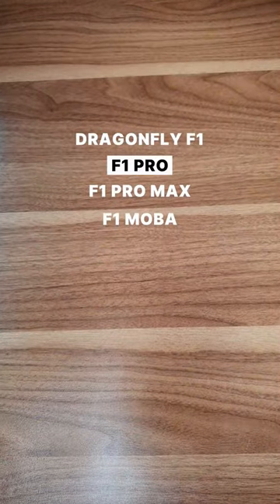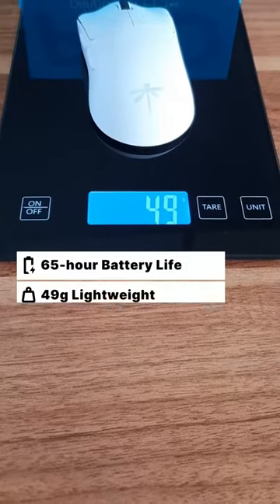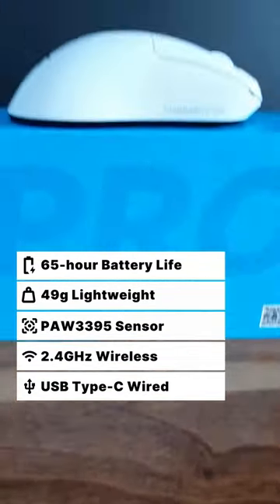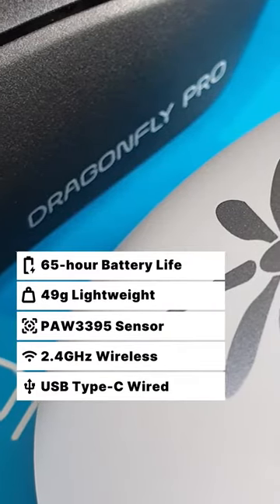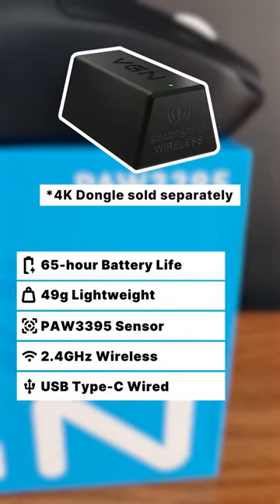Let's have a look at the VGN Dragonfly F1 Pro. Weighing the same as the base model F1, the F1 Pro has an upgraded battery lasting up to 65 hours. It also now supports 4K polling rate.